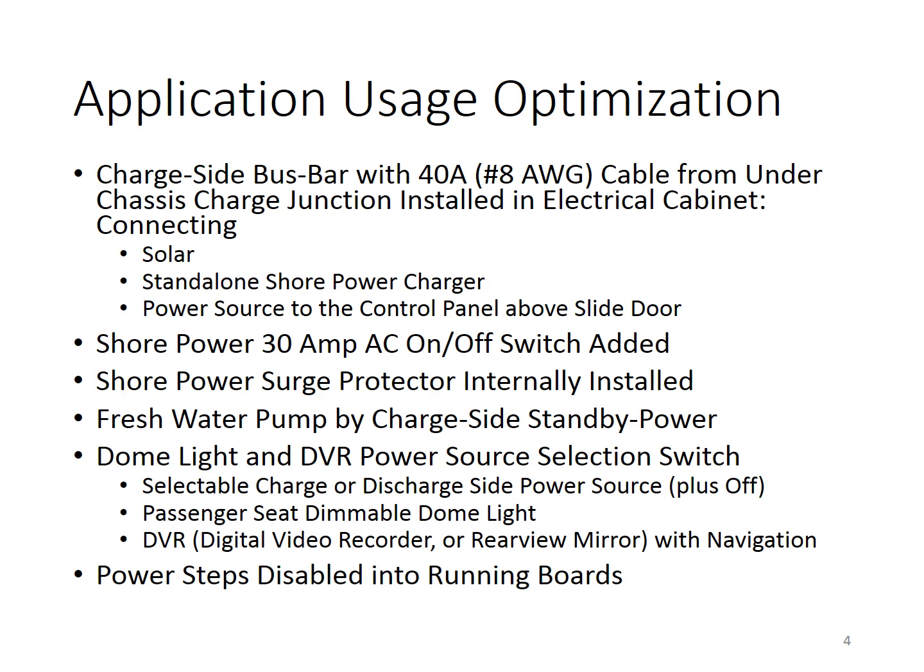In the usage area, we like to make it first convenient and then efficient, to offset the high H-EcoTrack overhead. We installed a bus bar inside the electrical cabinet so that we could connect the solar charger and the standalone shore power charger to it. We also ran a power source to the control panel above the slide door for other appliances, and installed a 30-amp AC on-off switch inside the cabinet so that we don't have to go outside to the power post to connect or disconnect shore power.